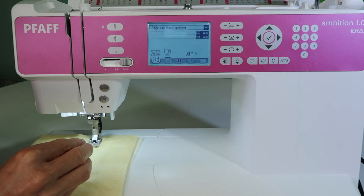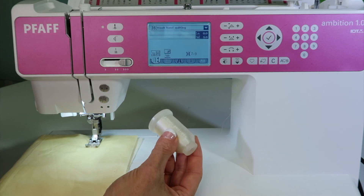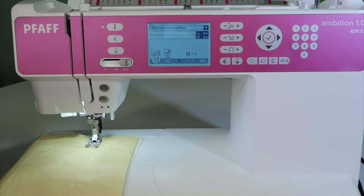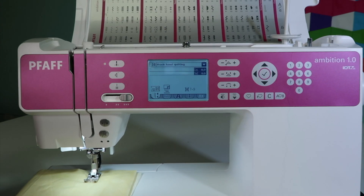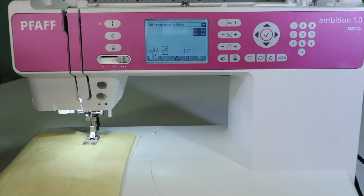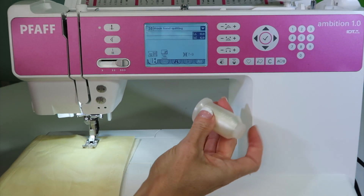It's a manipulated stitch that we start off by putting clear thread in the needle. Notice where I picked this up from — I'm actually cheating just a little bit and running it up to my vertical spool pin over the top here. I would highly recommend a thread stand.